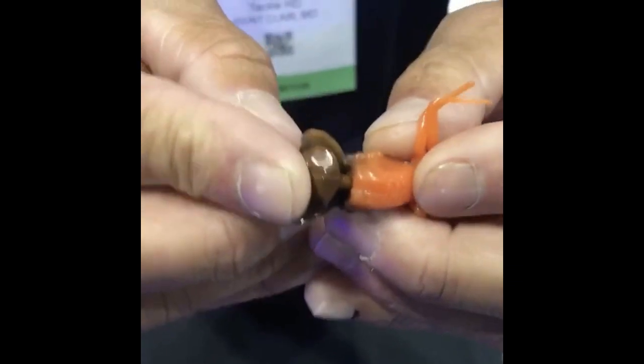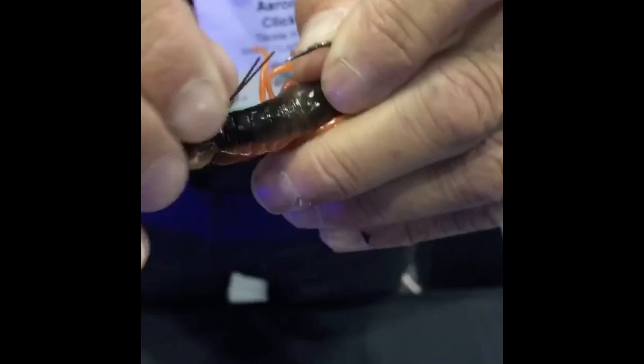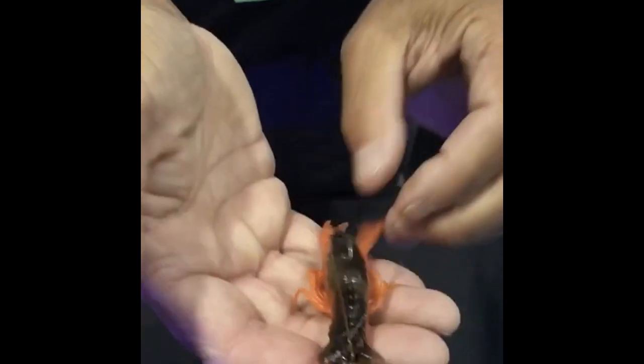This is only on one bait keeper. You want to smash it all the way forward and get both bait keepers. Turn it over and adjust the wires however you want to fish them. And there you have it.